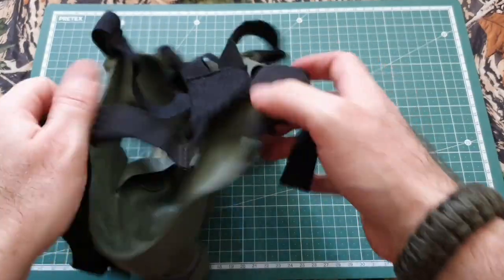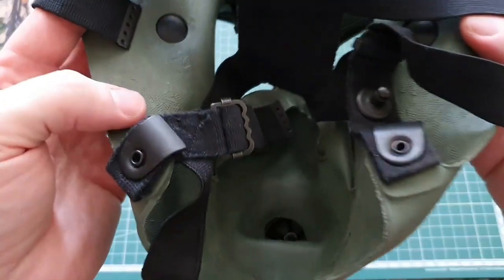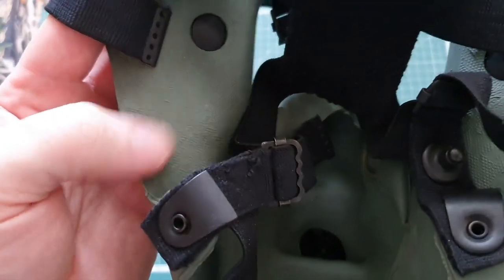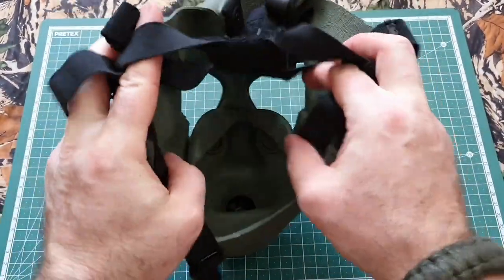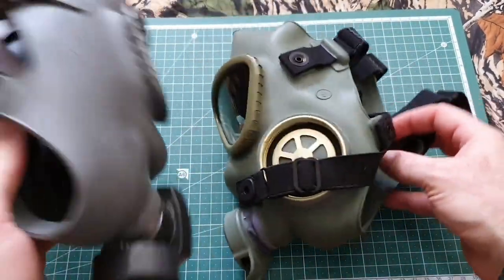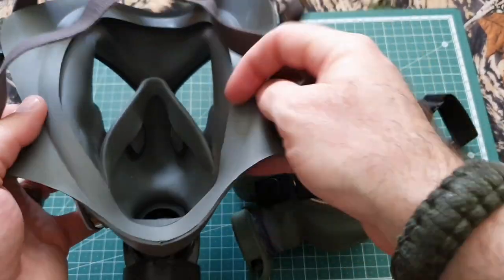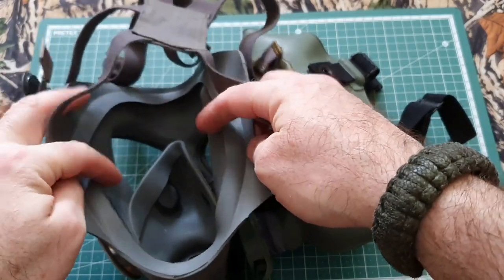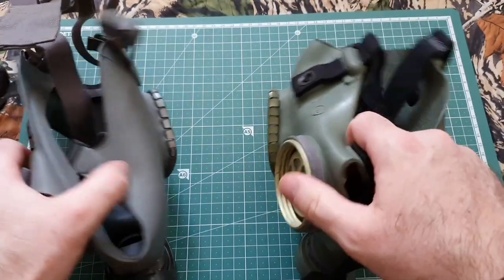I wouldn't trust the original filters that come with them, but swapping out for a modern one, you're good to go. There's a slight difference to the rubber — you can see here the inside of the mask has a textured feel with little dimples. But there's only the gasket around where your mouth and nose is. If I show you the inside of the Finnish one, you've got that inner gasket and then there's another one out here to make a better seal around your face. Although when I've put this on, this does quite a good job of making an effective seal as well.